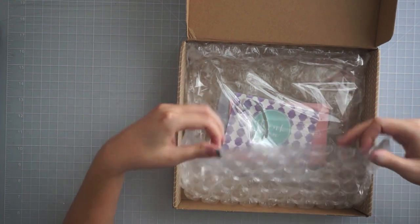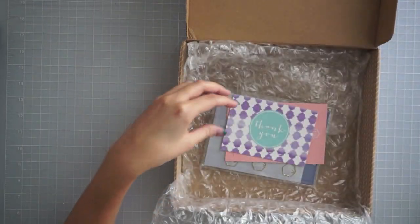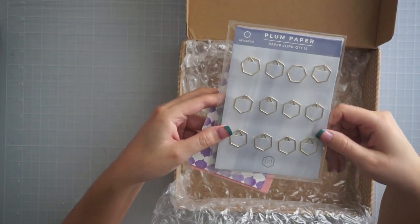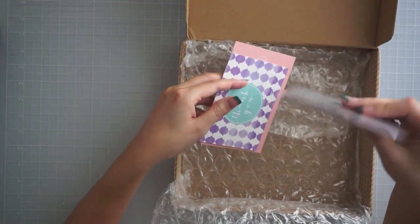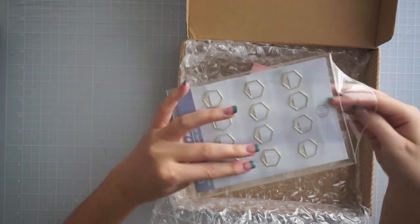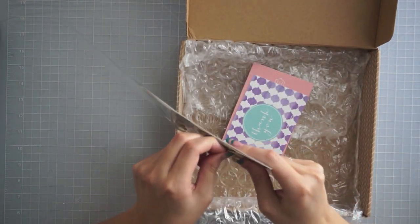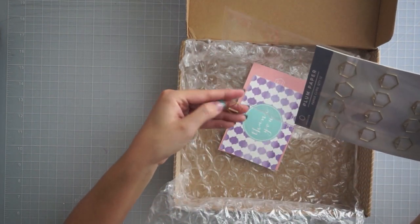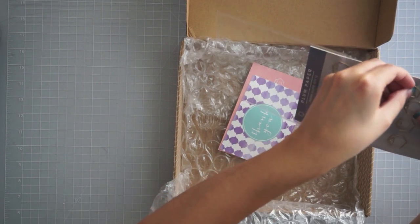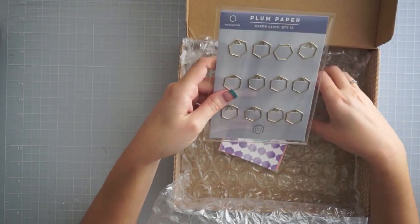I have ordered many Plum Paper products in the past and they've always come really nicely packed. These ones are bubble wrapped now, and it also came in plastic just in case there was water or something. I ordered during a little Labor Day sale, and if you ordered over a certain dollar amount you got these cute little hexagon paper clips. They're pretty heavy — it says there are 12 of them and it really feels weighty. I love the packaging because you can slide them back in — it's got a little envelope that's really nice and sturdy. They're nice and thick and they'll be really cute; you could have a triangle side or a hexagon side.